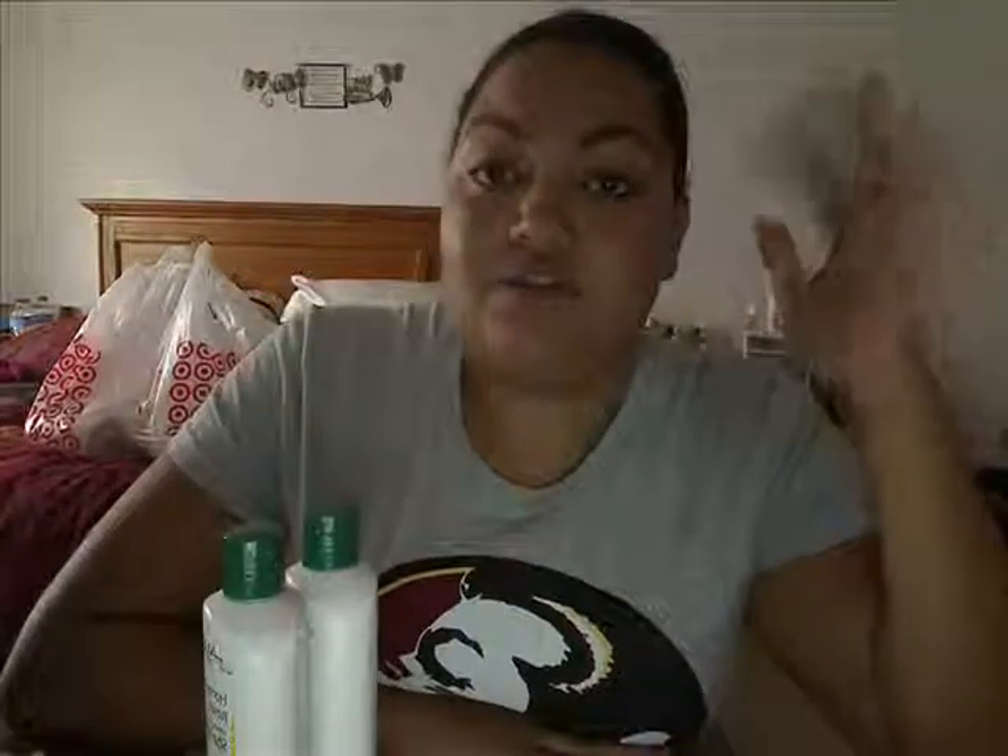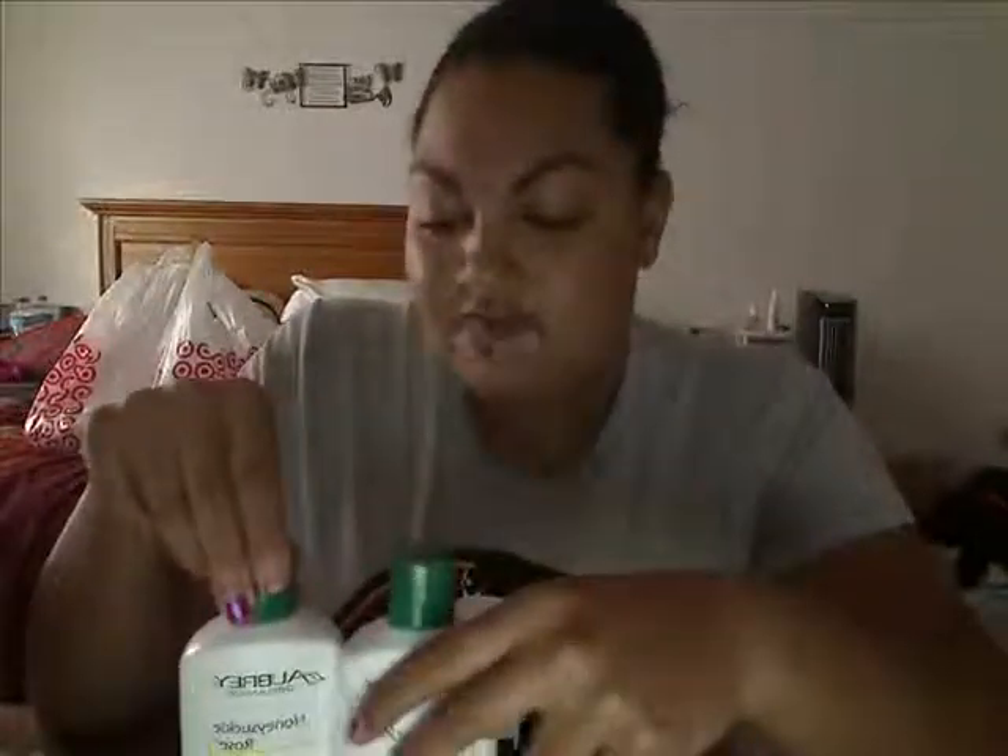Yesterday I filmed my Kinky Curly routine video, and the reason I was trying to fix my hair was because of these two products. I actually bought them when I bought Kinky Curly, back in July, from Whole Foods. I totally forgot I had them. I went to shampoo and condition my hair yesterday, found them, and was like, oh my god, how did I forget I had these?